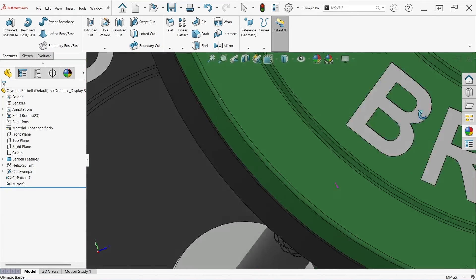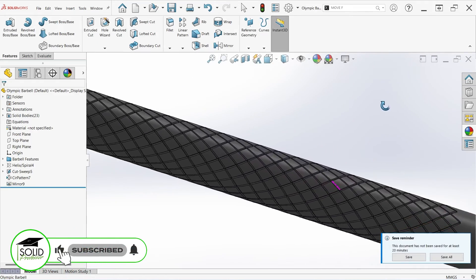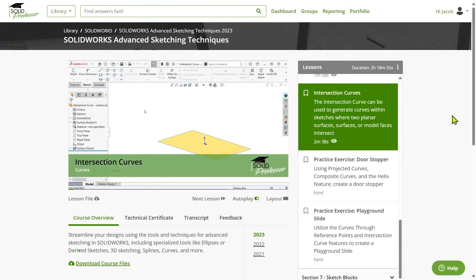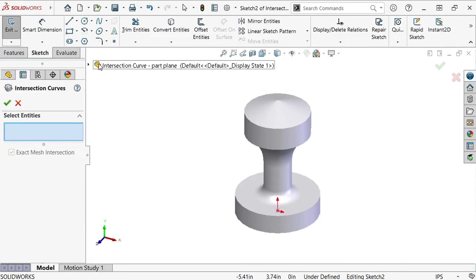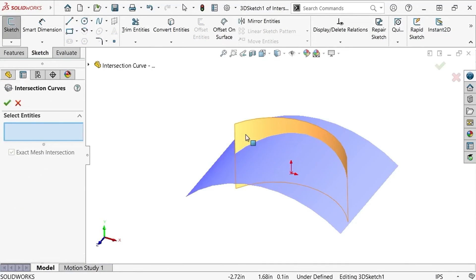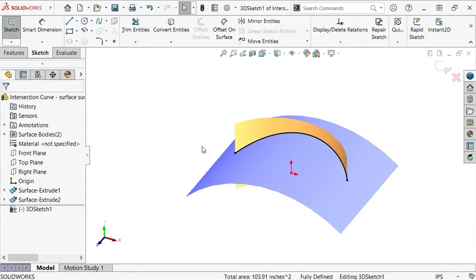If you found this video useful or interesting, give it a like so others can find it too, and consider subscribing to the channel for weekly tips and tricks. Knurling patterns can be created on even more complex surfaces as well, so if you want to learn more, consider taking a look at the SolidWorks Advanced Sketching Techniques course over at SolidProfessor.com — and more specifically, the Intersection Curves lesson, where you can learn how to create complex curves to be used as sketch paths for sweep features.